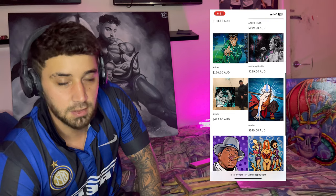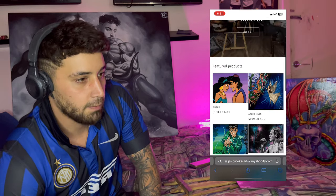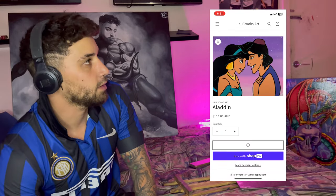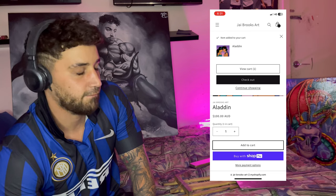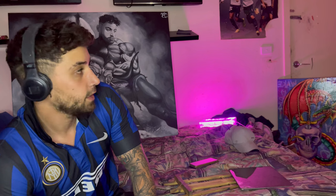Also, my website sells art — I just realized I had international shipping turned off for three months and couldn't figure out where the international customers were. I've finally turned international shipping on, so if you want to check it out, bob's your uncle. Cheers, I'm out!